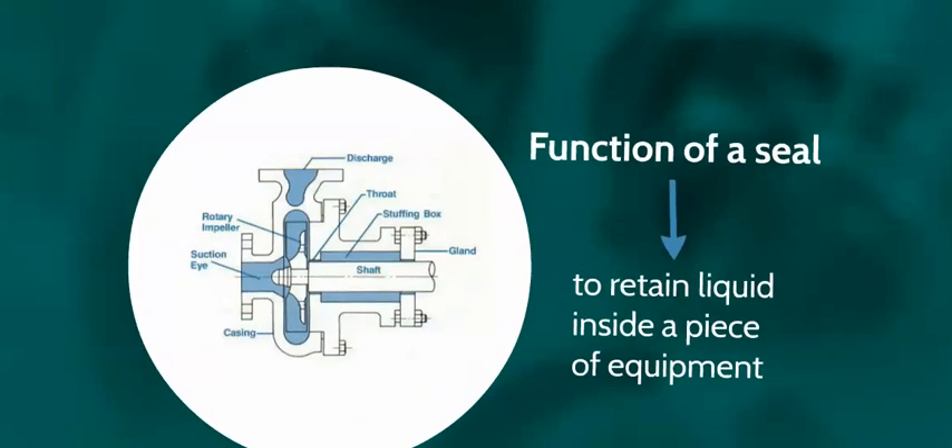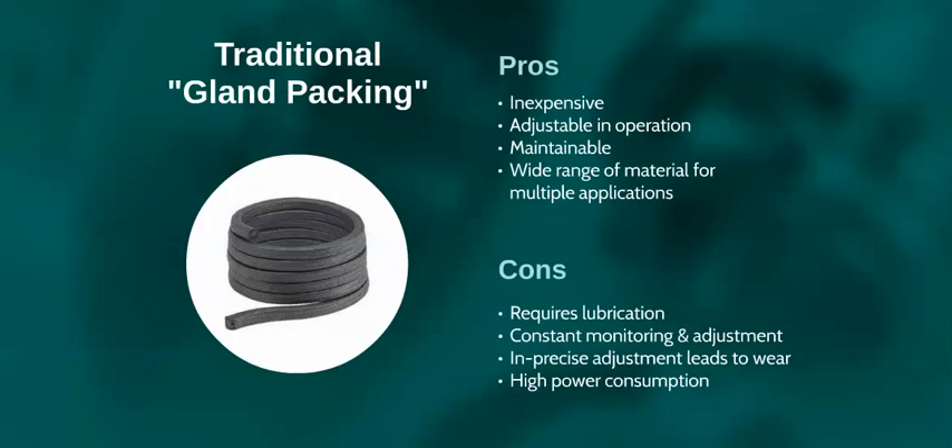Traditionally, gland packing was made in a basic braided hemp construction. Packings are now manufactured in materials like PTFE, graphite and special acrylic fibres for a wide range of service conditions.